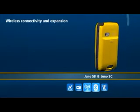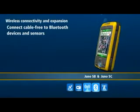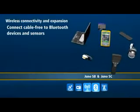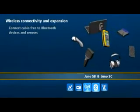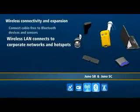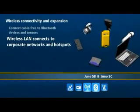And with wireless LAN technology, you have fast wireless data transfer on your corporate network or via Wi-Fi access points. Office connectivity used to mean literally traveling back to the office every day, just to connect to a PC and download data.